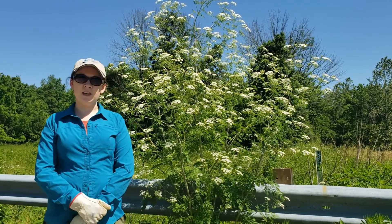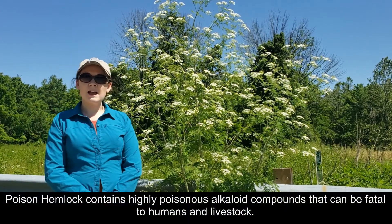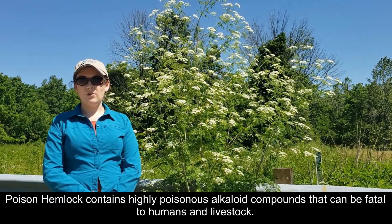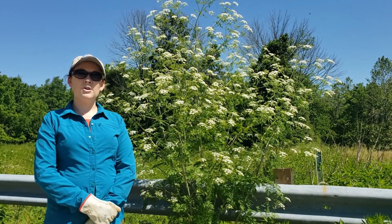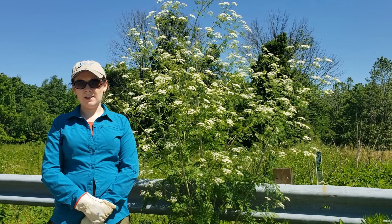A word of caution: poison hemlock — we talk about how it is toxic if ingested. That includes any plants that are included in hay; they can still have a toxic effect on your cattle. So it is a very good idea if you do have it in hay fields to monitor your fields this time of year, now that the plants are tall, to look for and remove it and to plan follow-up in future years.